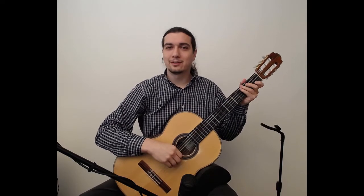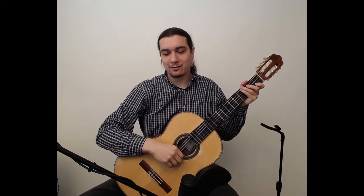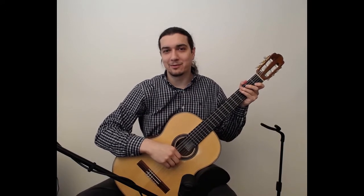Greetings! In this video we are going to look at Air on page 31 of the Christopher Parkening Classical Guitar Method, Volume 1.